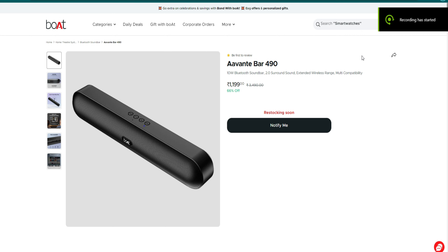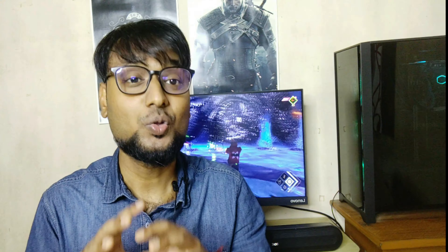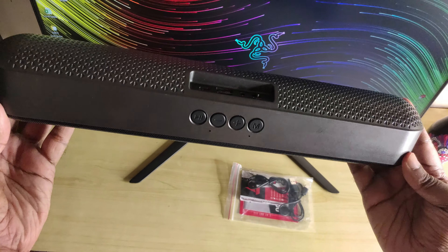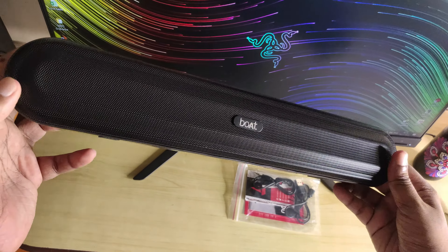I'm going to launch the 490 Avan. I'm going to give you a review of this soundbar and a review of the brand. I'm going to give you a conclusion for end users. You can get a little bit of soundbar and a better party environment.